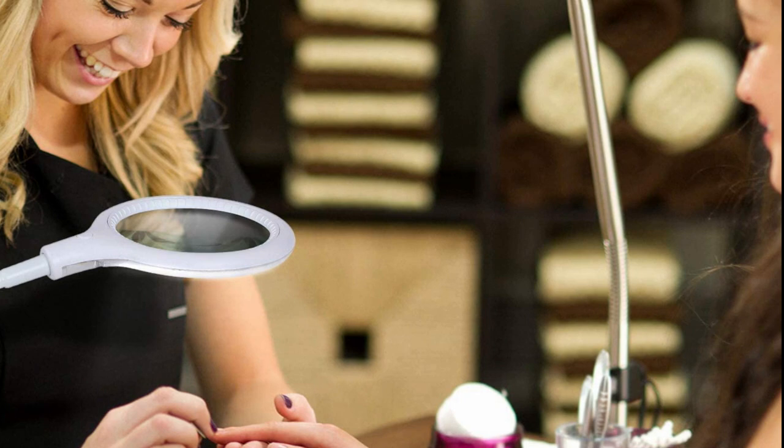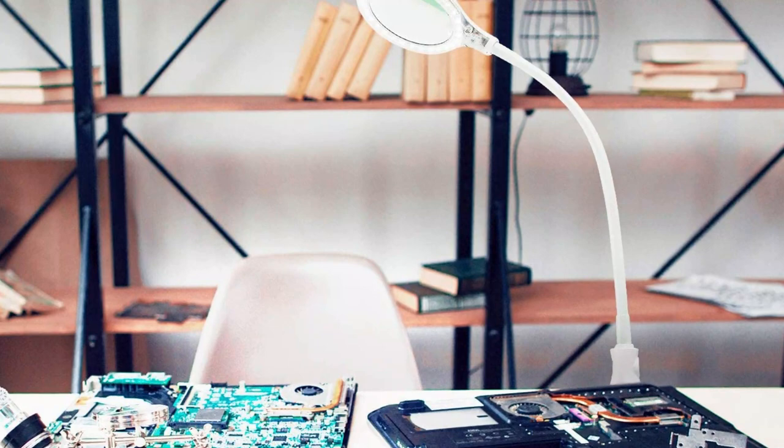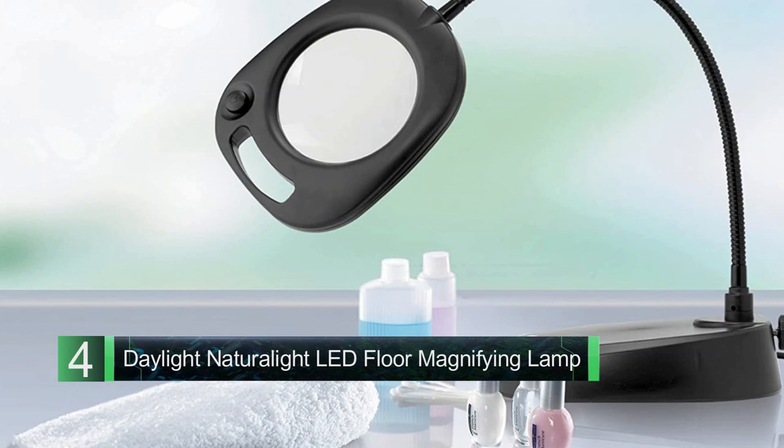Features 570 lumens and 1.75x magnification lens.